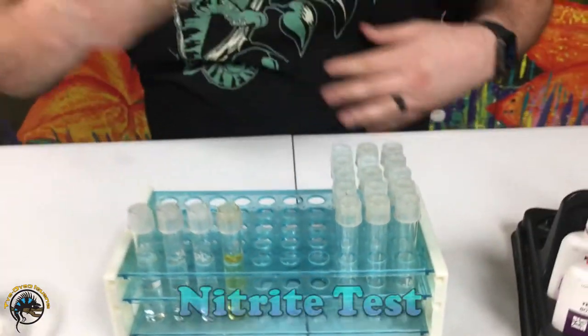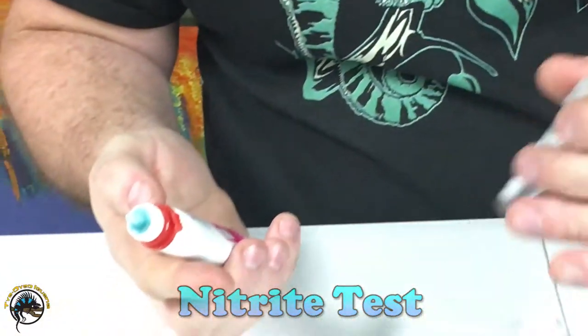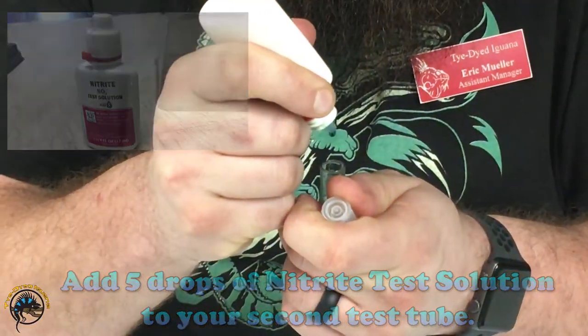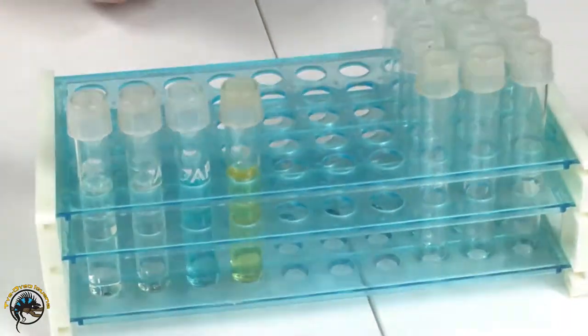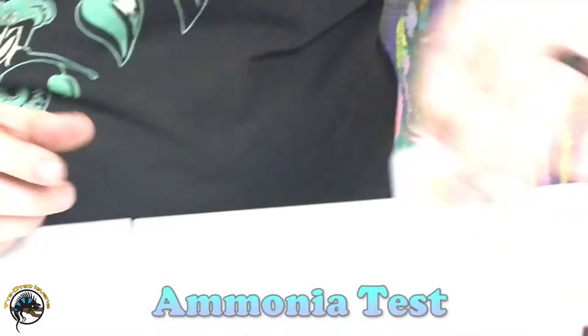The next one I'm going to use is the nitrite test kit. This one's five drops. Just invert that a couple times too.